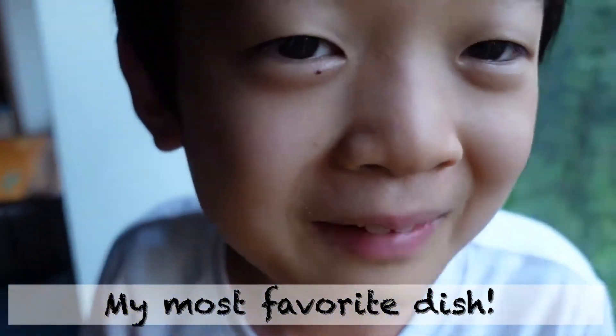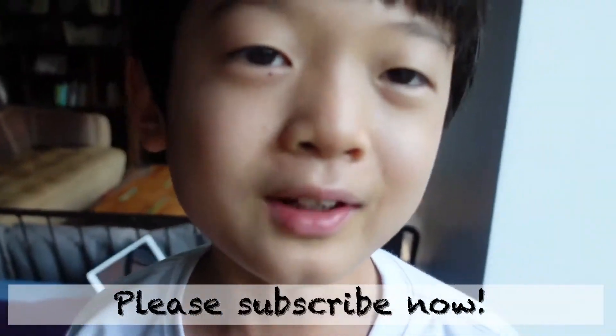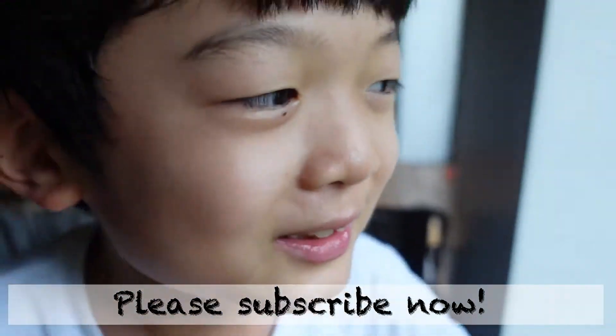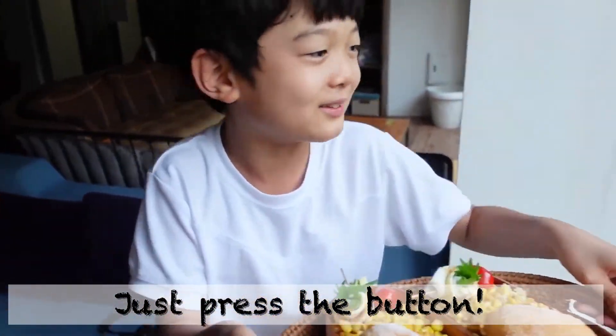Konchahan is one of my most favorite food! Also, thank you for Miho-san! I forgot — please subscribe now! You just really need to press that subscribe button like this, okay?